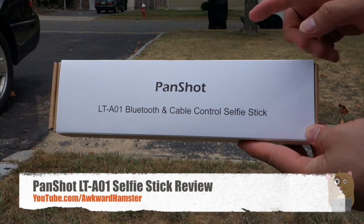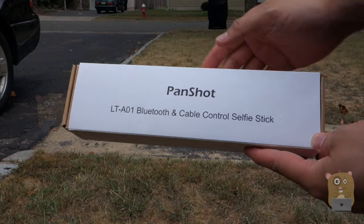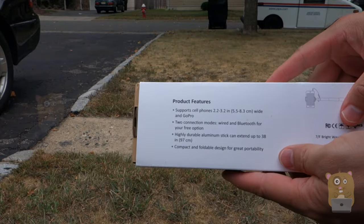Hi, welcome to Okra Hamster. Today I'll be reviewing this LT-A01. It's a Bluetooth and cable control selfie stick. On the back I'll list some of the features for it.